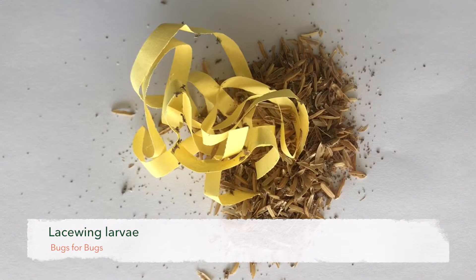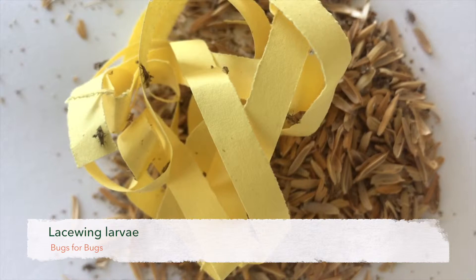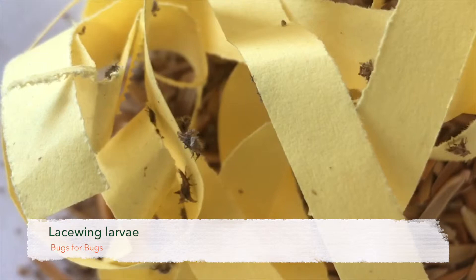We suggest you watch your lacewings closely as they develop in the tubs and be prepared to release them when they have changed into the second life stage. This will be easy to detect as they suddenly seem to increase in size. At this point they are ready to tackle almost anything that comes in their way.